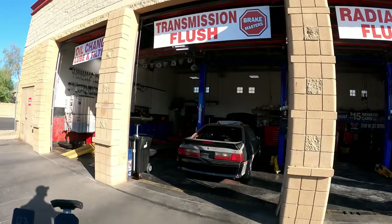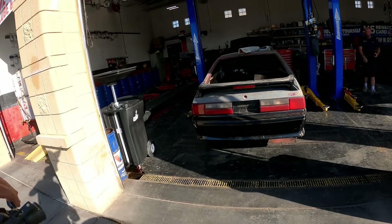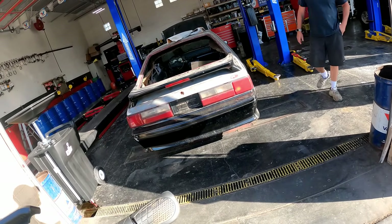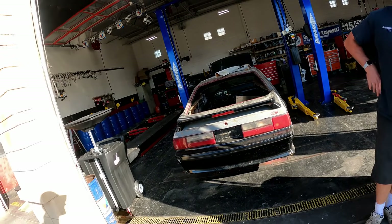This guy's got a sweet fox body — nice fox body, man. I'm not sure what he's got in there, but that sounds good, love it. You know, with a 500 lift, that's all I know.